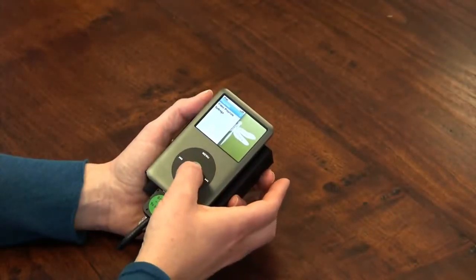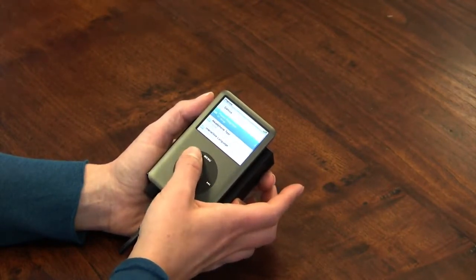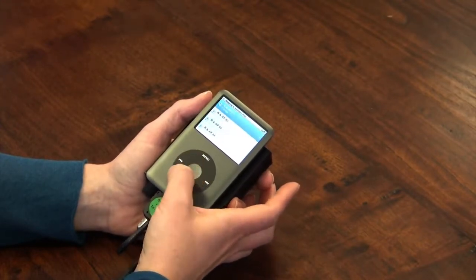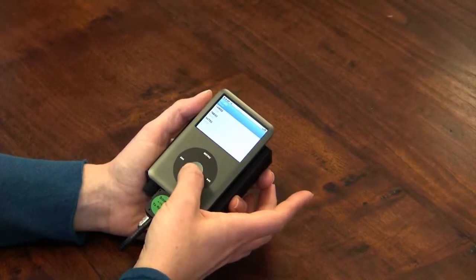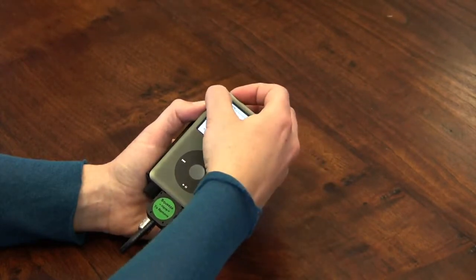To get to your ILS programming, select playlists and then focus programs. Select the appropriate program, the appropriate session, and select the first track to begin the session. Slide the switch on the top left to lock the screen and prevent any selections being changed accidentally.